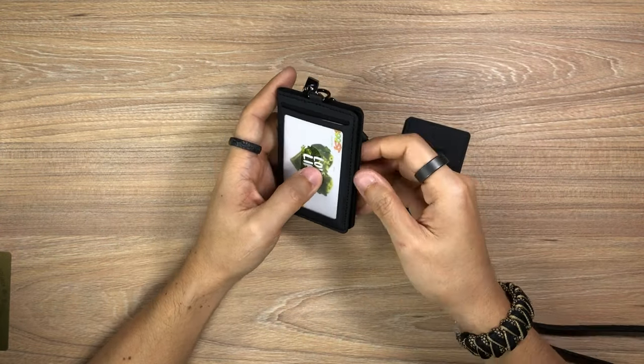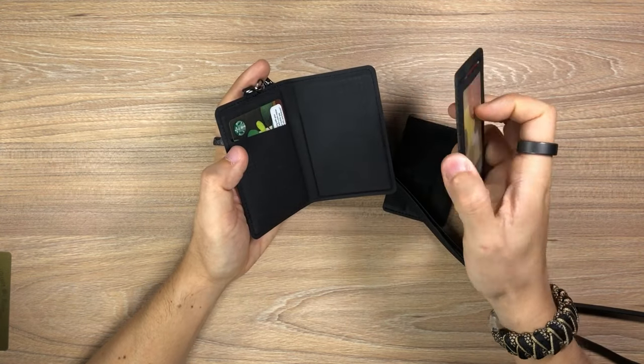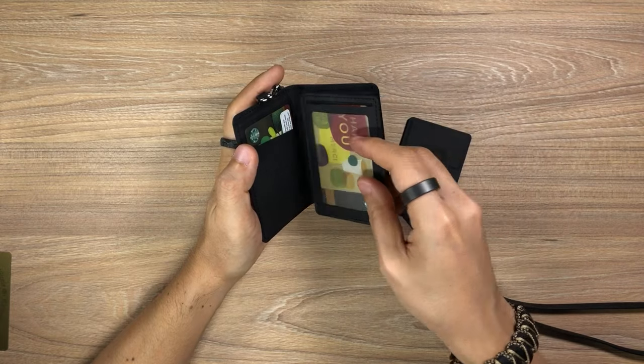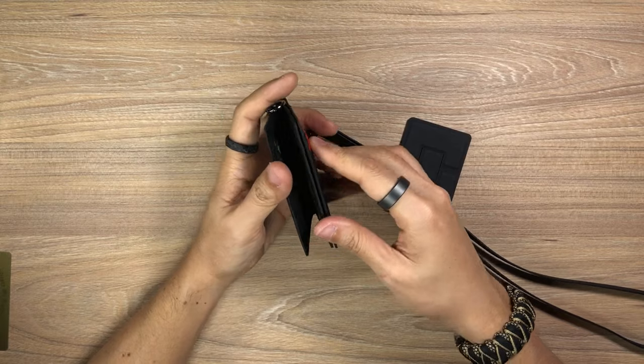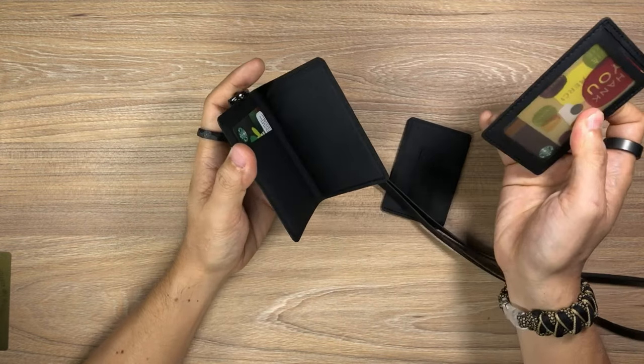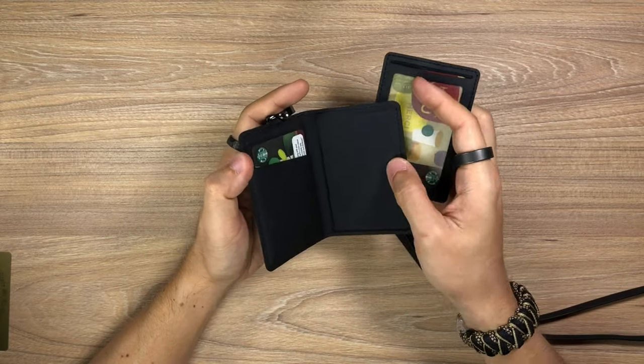Now, there are two areas that Lids could improve on. The first is the closure when you have the extra card holder in there. The thickness of this with a card in it affects the strength of the magnetism, so you're not able to close it very well. Without it, it snaps shut with a nice, satisfying click — so that is something for Lids to take note of.